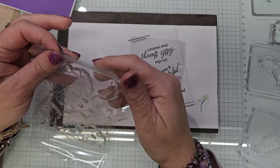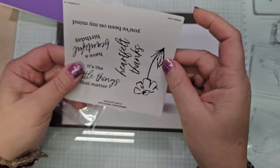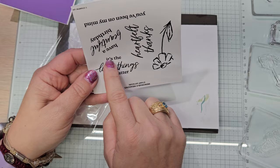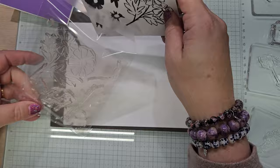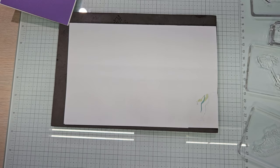So our sentiments are: you've been on my mind, have a beautiful birthday, heartfelt thanks, this flower, and it's the little things that matter. We are using the heartfelt thanks, the flower, and it's the little things that matter. On the other one, they give you a little splatter spot — so we're going to use it.